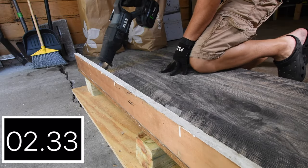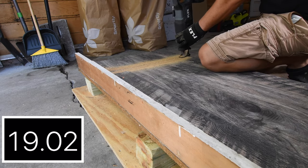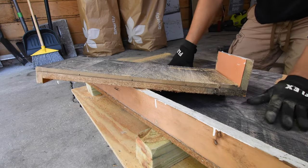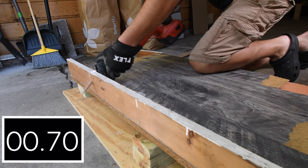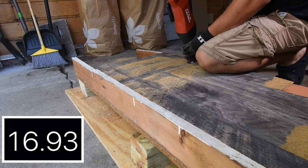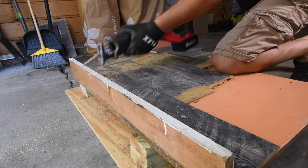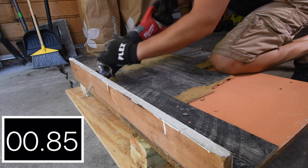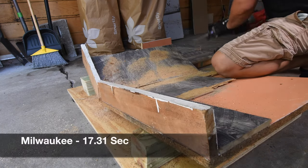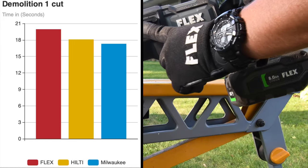Now for some actual demo work — cutting up an old workbench into pieces. Flex got 19.96 seconds. Hilti is next, and both Flex and Hilti had no problem at all. All three reciprocating saws did this task very easily — they did not hesitate whatsoever. These three reciprocating saws are built for demo work. Final demo test with one cut: Milwaukee got first with 17.39 seconds, followed by Flex, then Hilti.